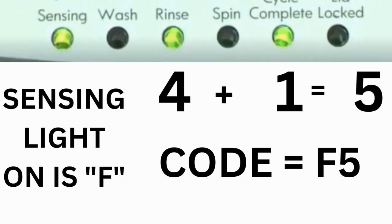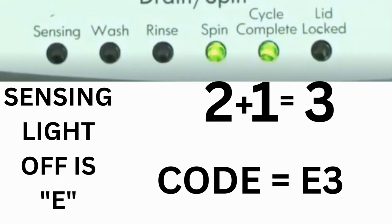For example, for error code F5 E3: when the sensing light is on, the rinse and cycle complete lights are on — adding all 3 together equals 5, so the first part of the code is F5. Then, on the other flash of lights, the sensing light is off but the spin and cycle complete lights are on — adding them together makes 3, so the second part of the code is E3.